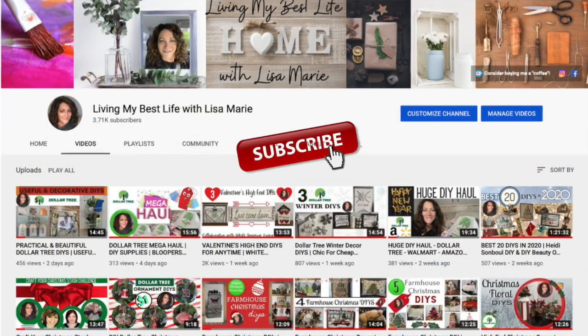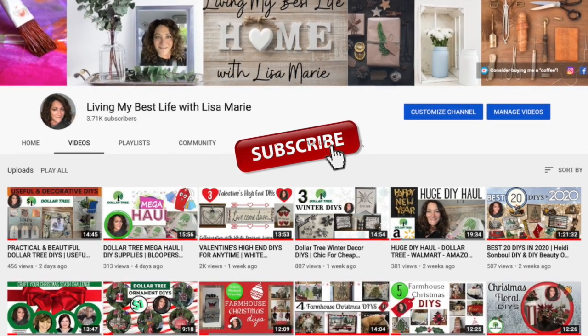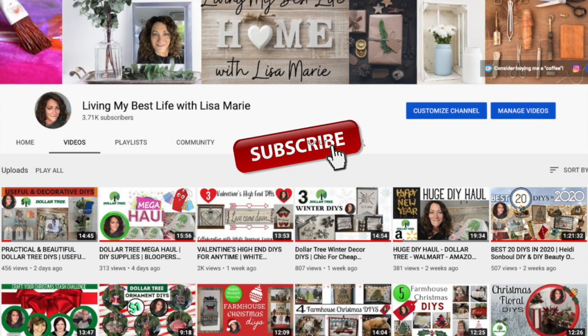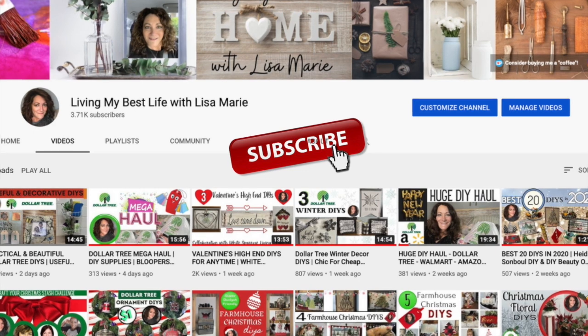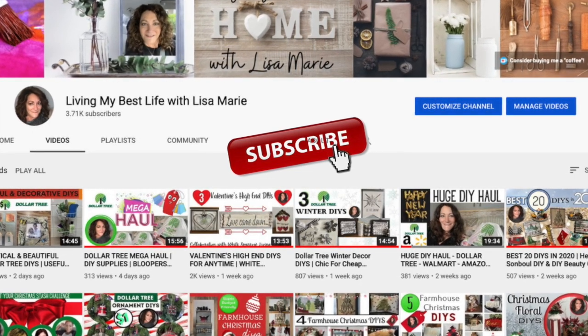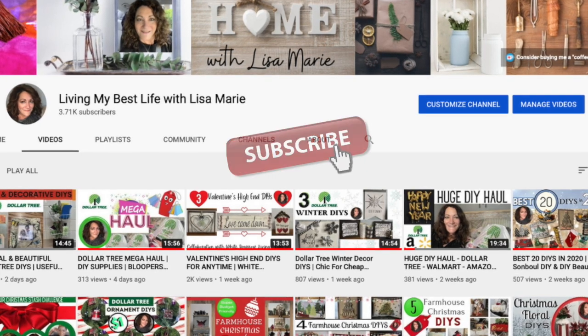I'd love for you to join me on my channel by hitting that subscribe button and turning on the notification bell so you'll always know when I have a new video. I do all kinds of DIYs and gardening in the summer. If you enjoy my video, please hit the like button and leave me a comment — that helps my channel so much and I do appreciate it.